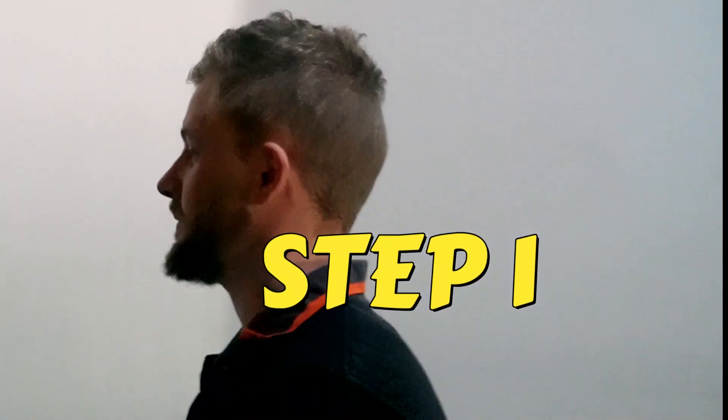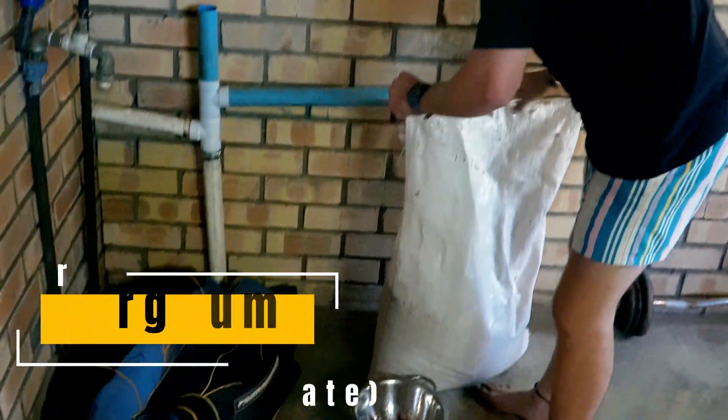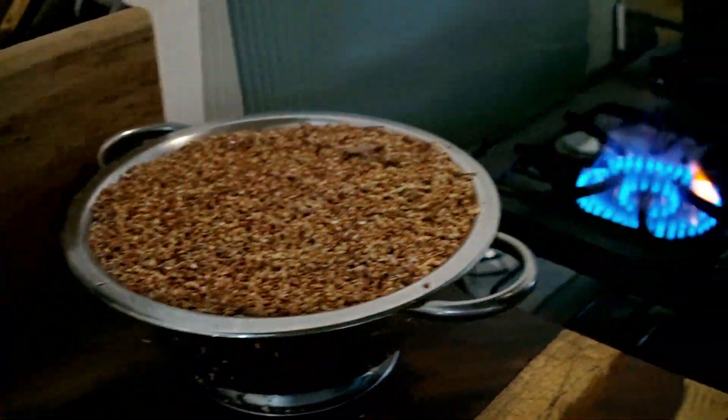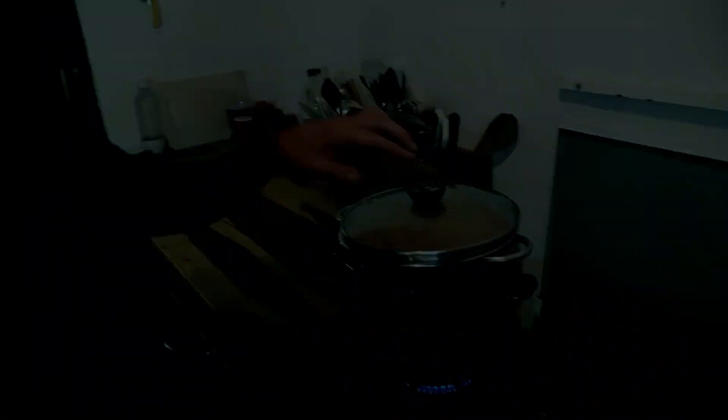Water. Now this is our sorghum. Nice. I'm going to steam the sorghum grain on the stove to sterilize it. This guy is steaming.